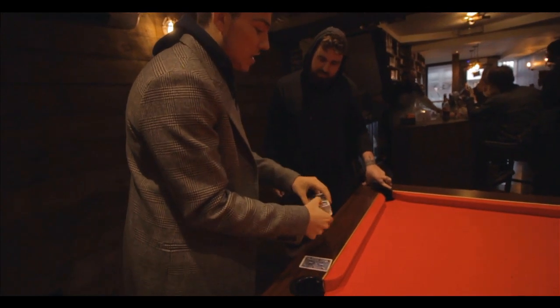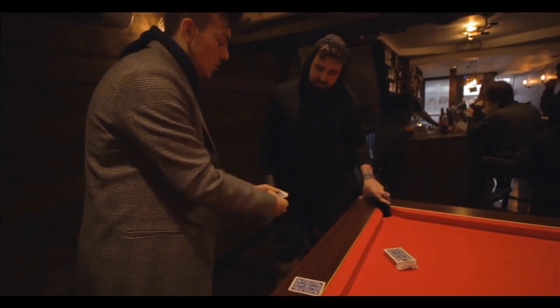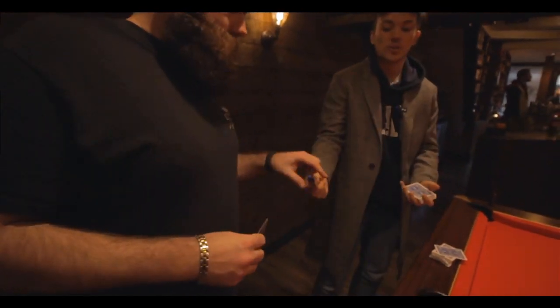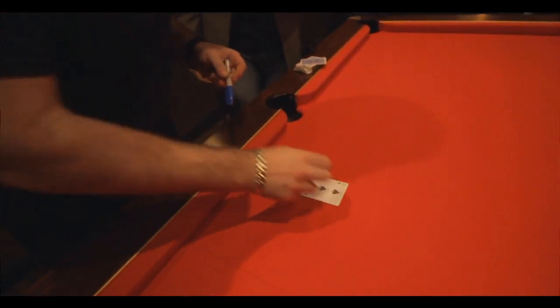But before we go any further, I need you to select a card. So can you just reach in and take out anyone — make sure it's a free choice. Perfect. It doesn't matter if I see it, but I want you to just sign your name across the face of it so you know that is the only one of its kind.